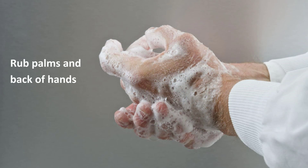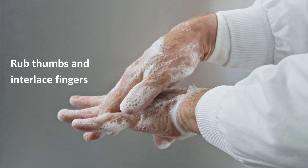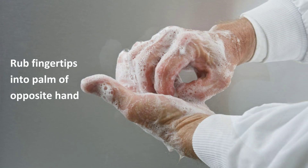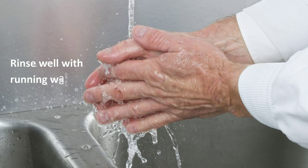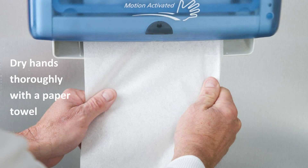Rub palms and back of hands. Now rub thumbs and interlace fingers. Rub fingertips into the palm of the opposite hand. Now rub the wrists. This entire hand washing process should take about 20 seconds. Rinse well with running water, and dry the hands thoroughly with a paper towel.